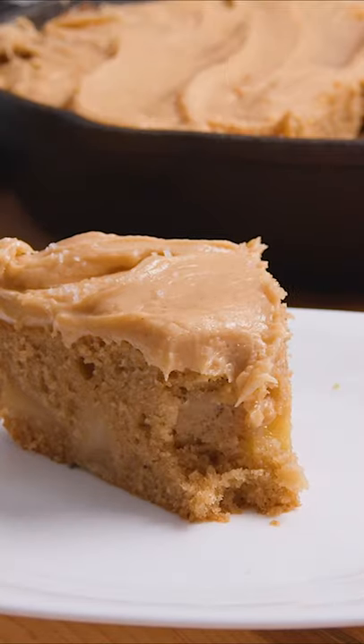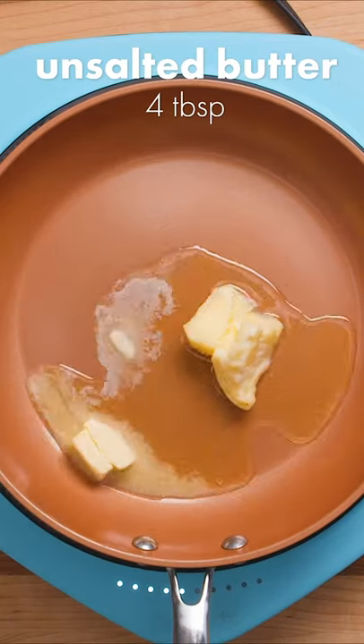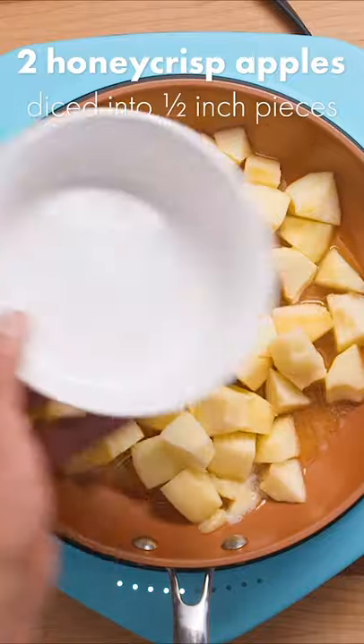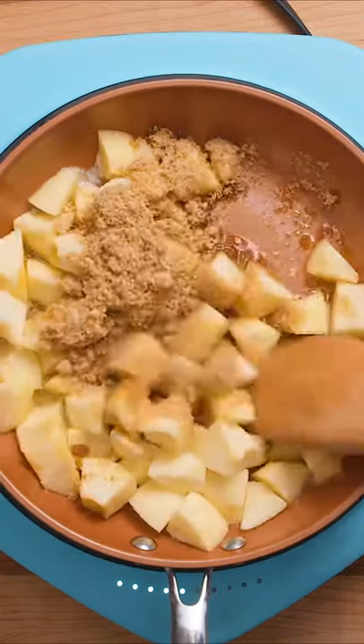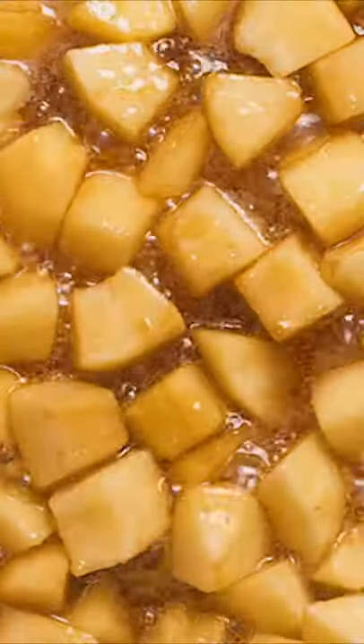Here's how you make apple skillet cake with caramel frosting. Start by gently melting unsalted butter over medium heat. Now add in your apples, brown sugar, and salt and cook until the sugar has dissolved and the apples are slightly softened.